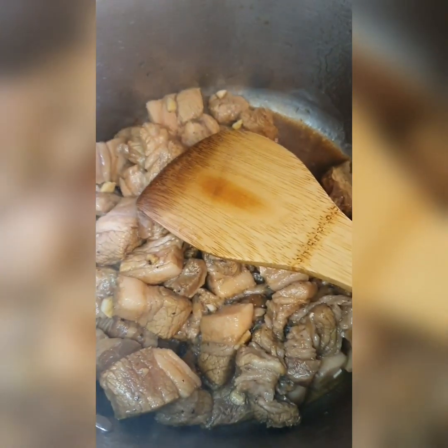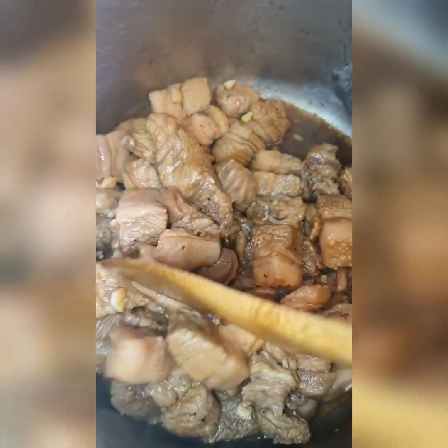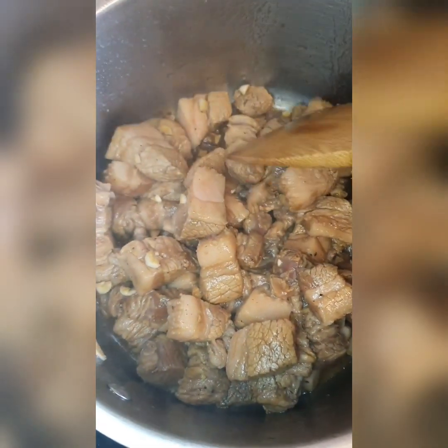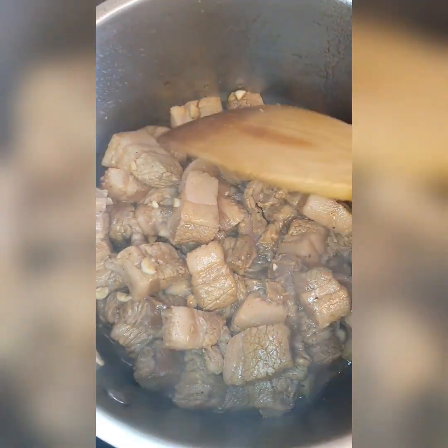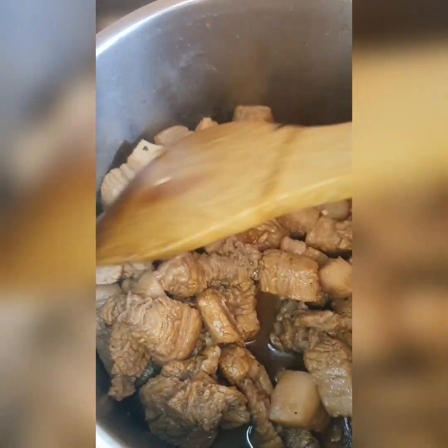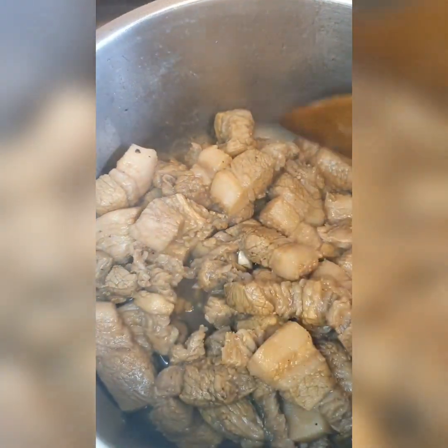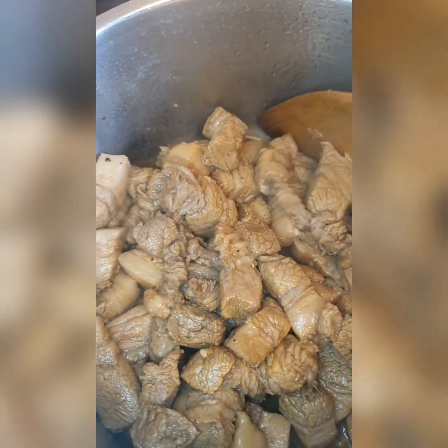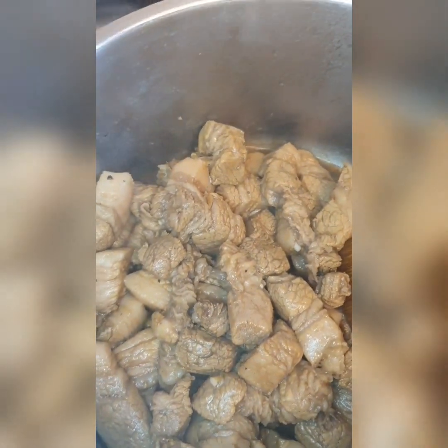Just cook it until it's brown on all sides — until you can't see any white meat on it anymore. Once it's brownish on all sides, then you can add all the remaining ingredients.